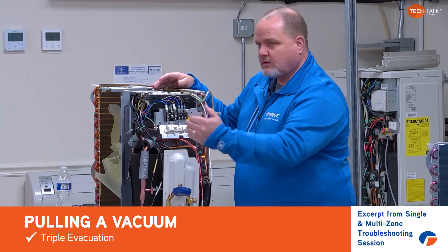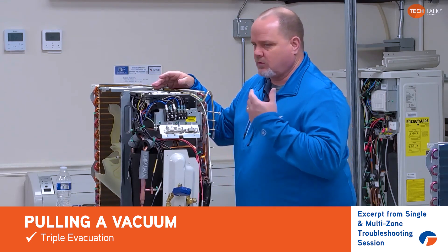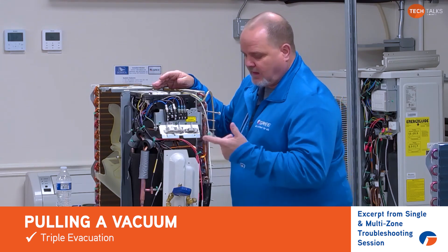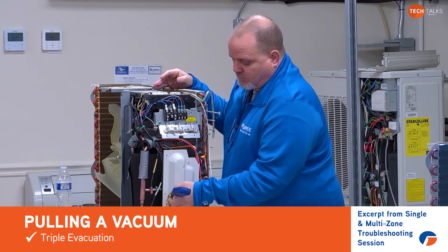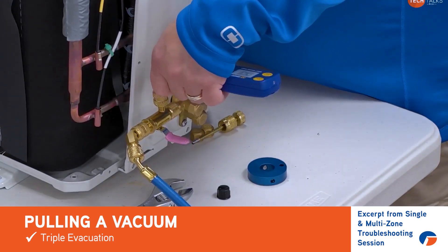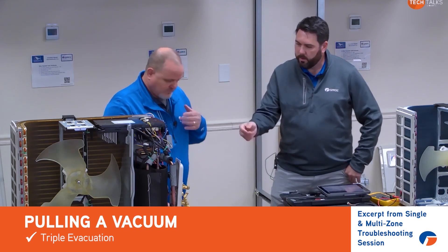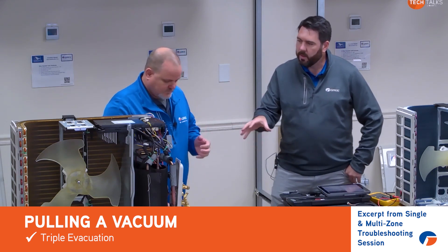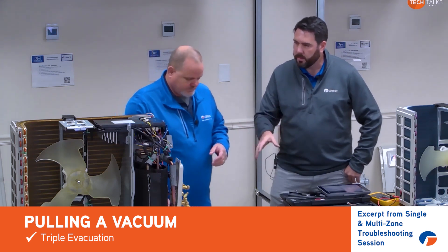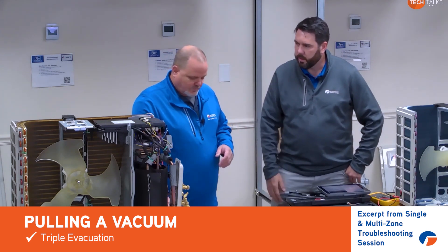Once we get to that point where the pump's running but we're really not gaining any more vacuum and we're nowhere near where we need to be, that's where we recommend you pull off your micron gauge. Oil is a contaminant to your micron gauge, so you don't want any oil getting into it — even if it is rated for 500 psi. The oil is going to contaminate it, it's going to read incorrectly, and you'll have to clean it.